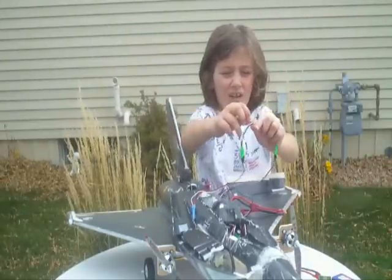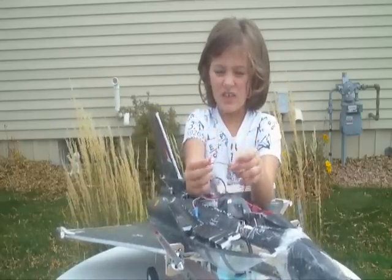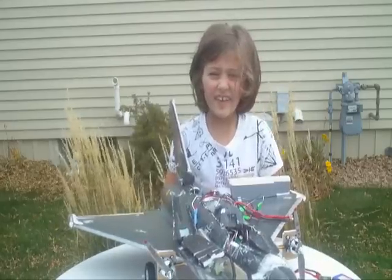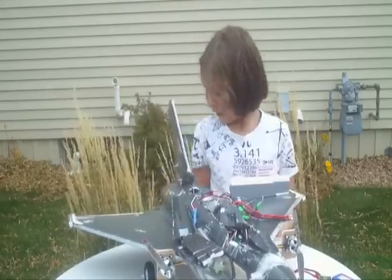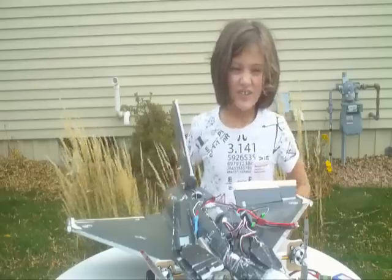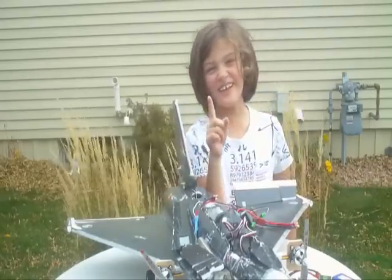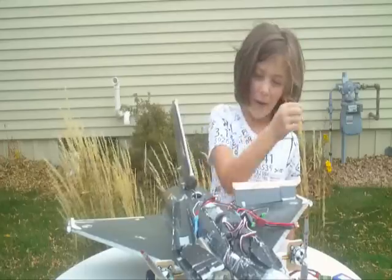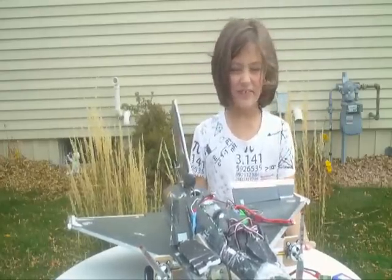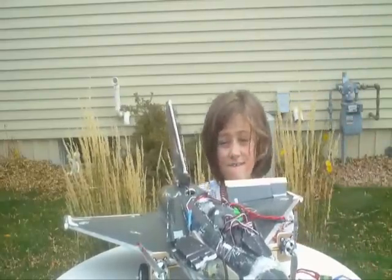On one of these wires there is a black, red, and white wire. The black is ground, the red is power, and the white is signal. On one of the ESC wires, you cut the red wire, so that only one of the BECs on the ESCs is powering the receiver. That way they are not trying to regulate each other and you are fine.